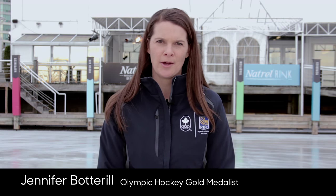Hi, I'm Canadian Olympian Jennifer Bottrell and this is a learn to skate quick tip on how to stop.